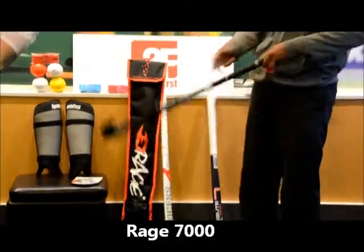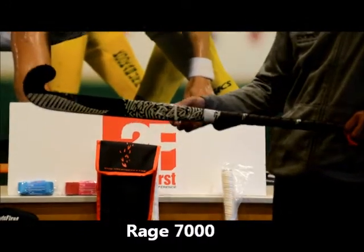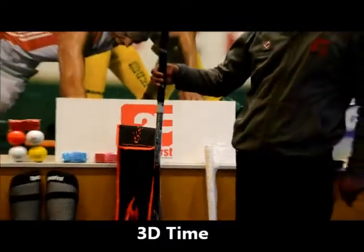New for this year is the Rage Fern 7000, designed in New Zealand with really nice graphics in the Silver Fern colours. It has an extremely skinny head, so it's going to help you with your 3D skills, and it's a Lobo as well.